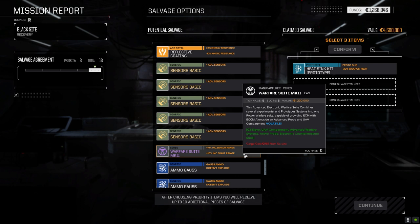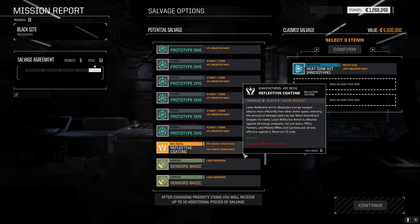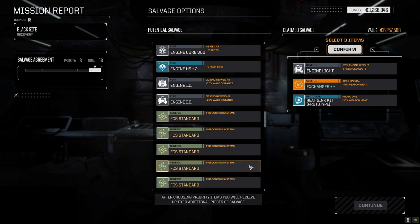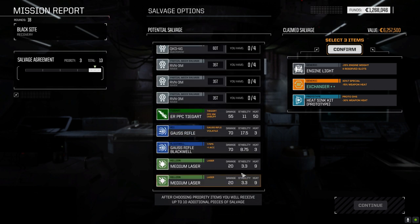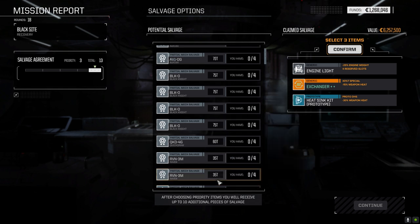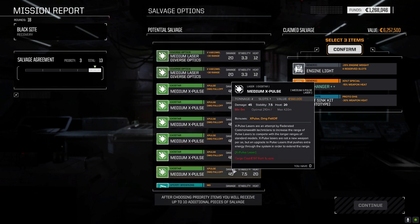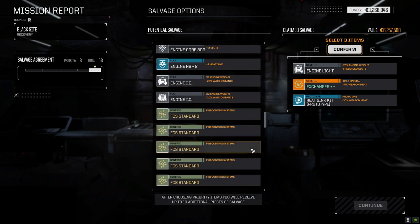That's a huge bonus. We've got prototype double heat sinks. People are going to be mad at me because I'm not taking the three parts of the Black Knight and hoping we get another one - but if I was playing by myself I might do that. Warfare suite mark two, C3 slave, UAV compartment, advanced warfare systems, active probe, electronic countermeasure suite. We could go that route and take the three parts and hope for another one, but I don't think it's worth it honestly. These are nice weapons but we don't have mechs to mount them.